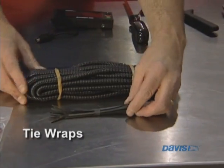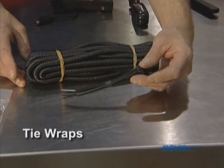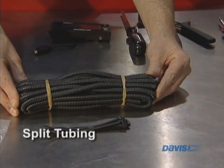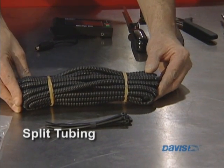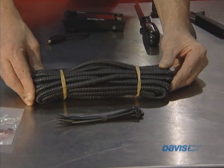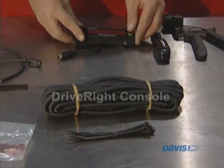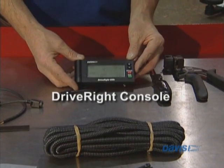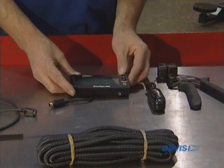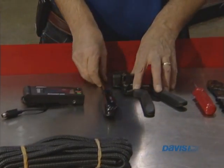We have tie wraps to help you neaten up the wires, and we have the split tubing which helps insulate the wires from the outside elements. We have the console, and these are the tools that you will probably need for the installation.